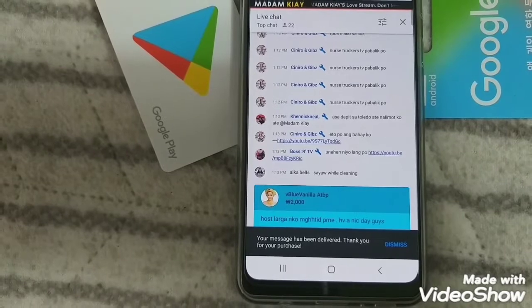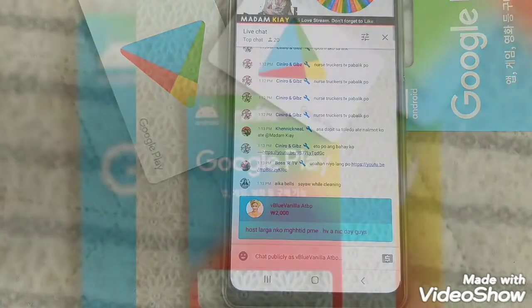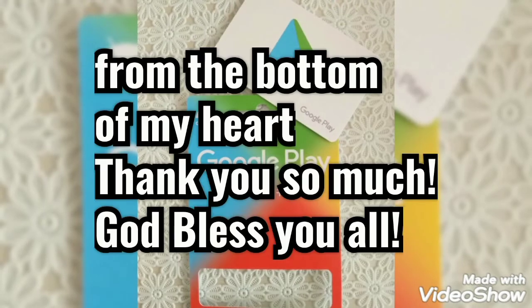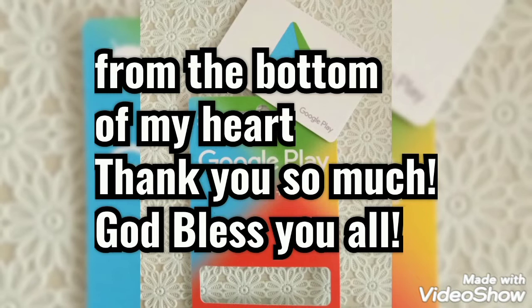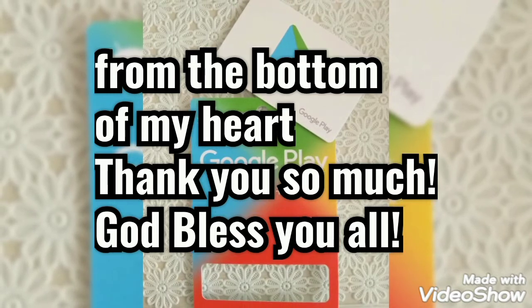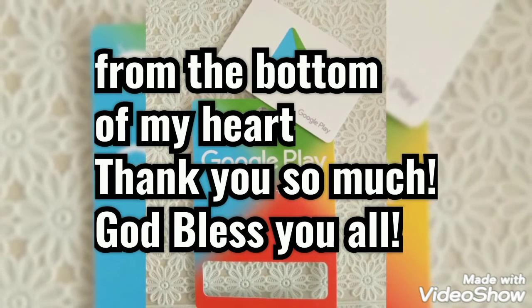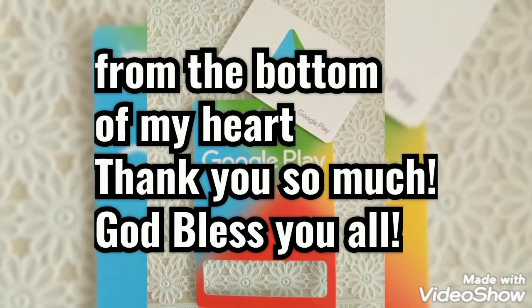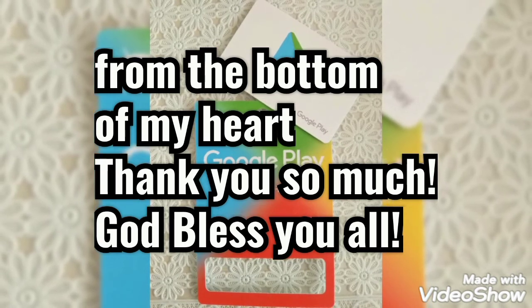This is my first ever premiere and I want to thank you all for watching, and for those who are staying up to this moment, thank you so much. I hope you all enjoy watching, and if you have time, kindly visit my channel, and if you like the content, please consider subscribing. Thank you so much. God bless you all and till next time.